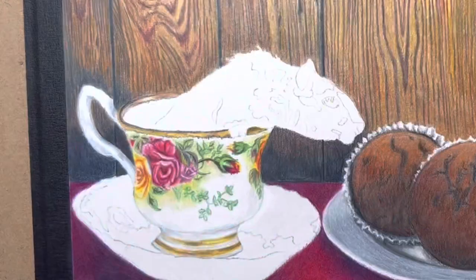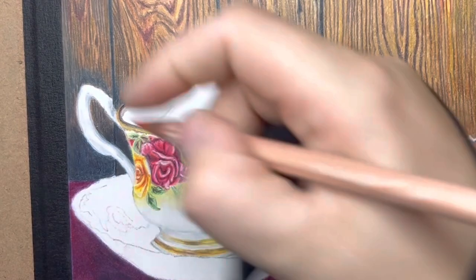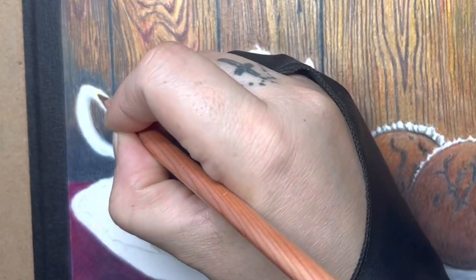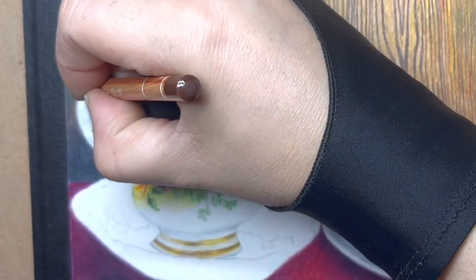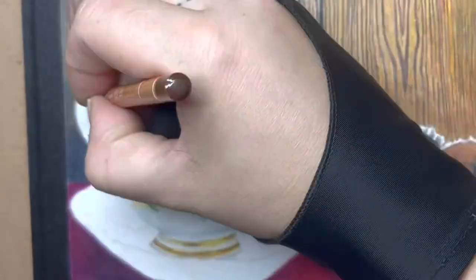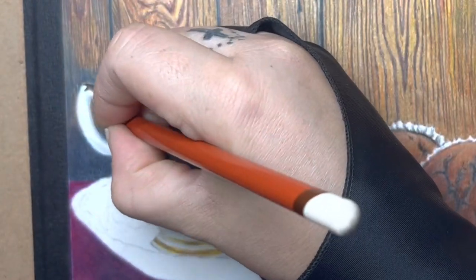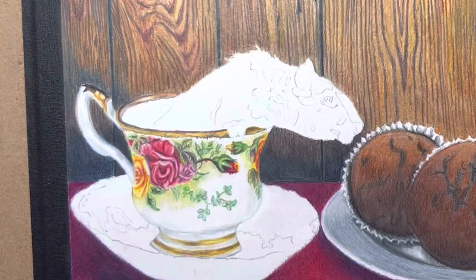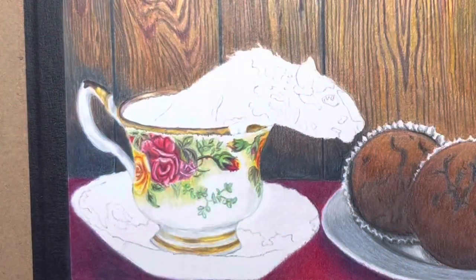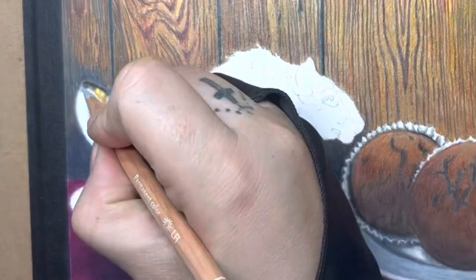I'm using white to kind of finish off those edges, working with different whites to tone it down, smooth it out, and blend it in. Now I'm adding a little bit of gold color - using yellows, creams, dark browns for the shadow, black on top if needed even darker, yellow ochres, and white a little bit in there. I'll end up blending out those little circles because it looked a little weird, but I went back in and blended them out with my white pencil. It's just a lot of grays for the shadowing, from light gray to darker gray.